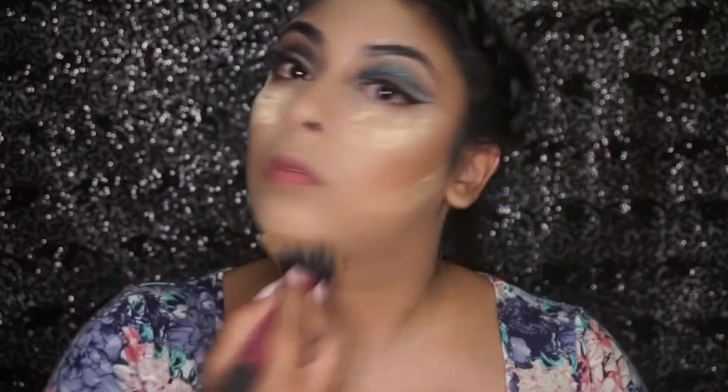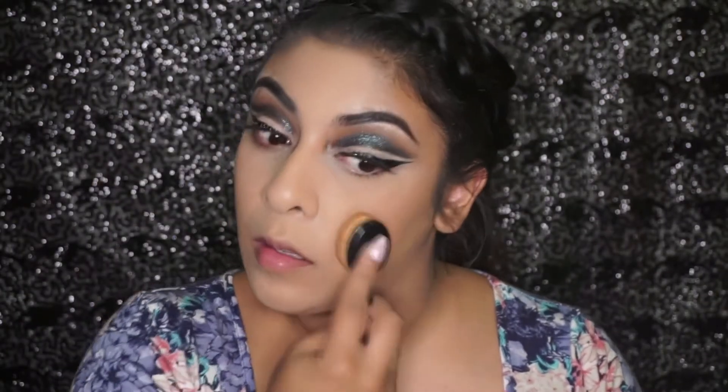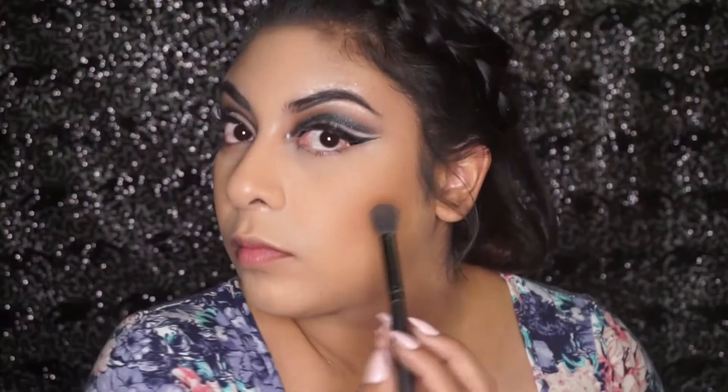I'm going to pop on some lashes. What you saw me doing right there was letting the lash glue dry while I was baking, and now I'm going to dust that all away. I've applied my lashes and now it's time for blush — I'm going to be using those brushes I got from Amazon again. It's my absolute new favorite way to put on blush; it just looks so gorgeous.